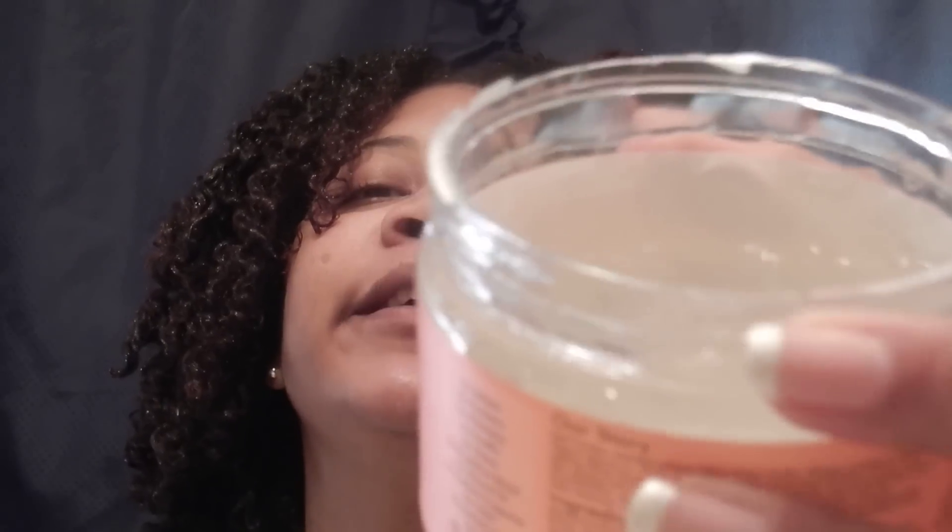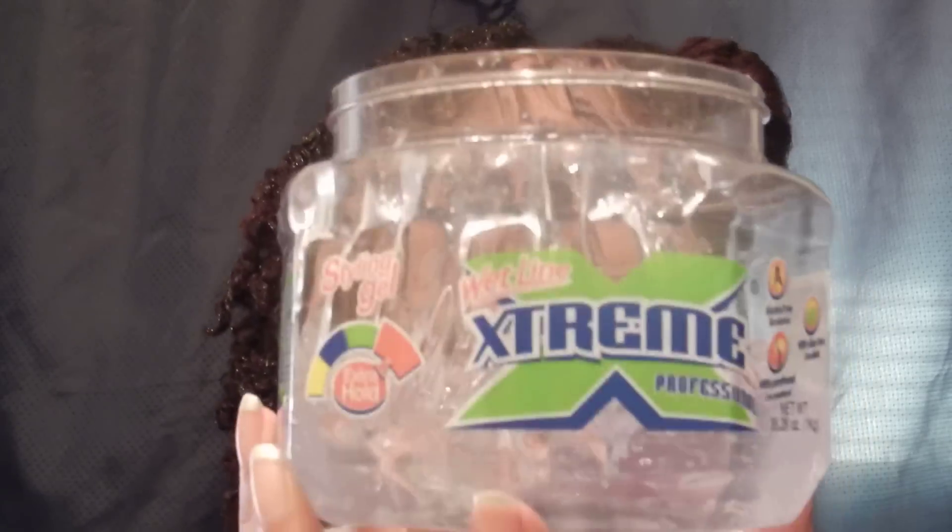Y'all have probably seen a lot of reviews about this jiggly jiggly stuff. I was always scared to use it, but at the same time I always wanted to try it — I know what works for me, what works for you and all that. I decided to give it a go today and I am pairing it with the Wetline Xtreme Gel, as she did.